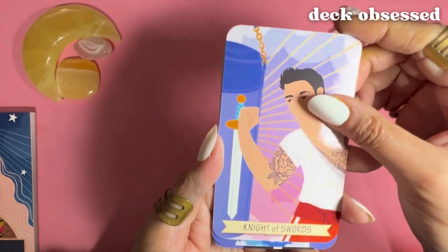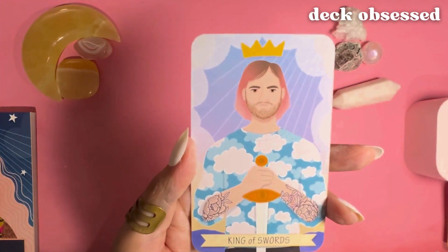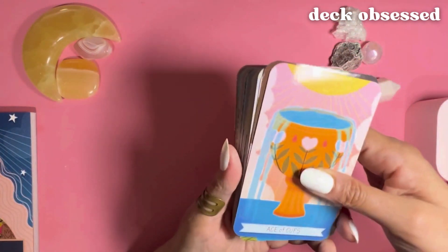We're in the court cards — we have the Knight of Swords, Queen of Swords, King of Swords. And now we're moving into the Cups suit.